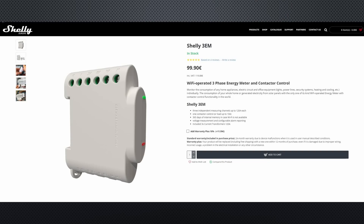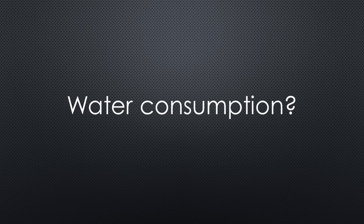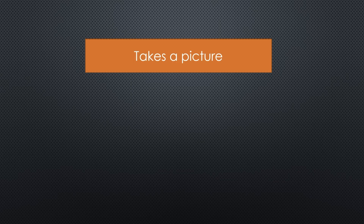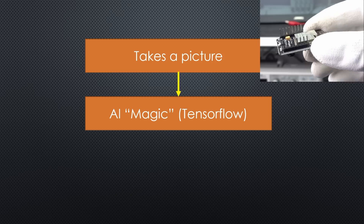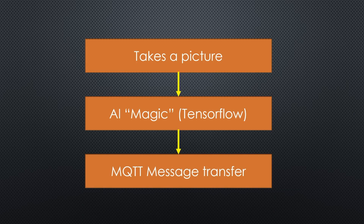I have a Shelly 3M to measure the energy consumption in our home. Now I wanted to measure our water consumption too. I found a project which innovatively does that. It takes a picture of the water counter using a simple ESP32 cam, does some artificial intelligence magic using TensorFlow, and finally transfers the reading via MQTT to my Raspberry Pi. A wet dream for an engineer. Let's start immediately.